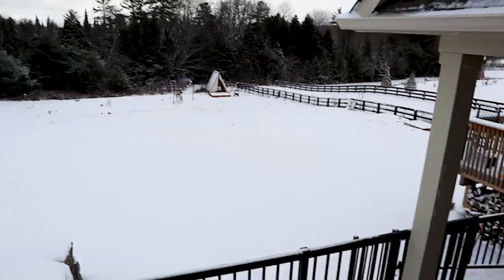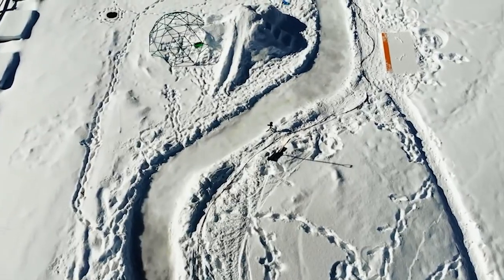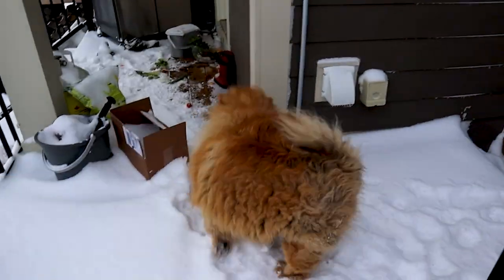Oh yeah, definitely time to start planning the new skating trail. We're going bigger and better, right Luna?